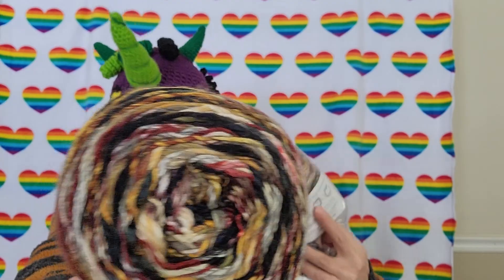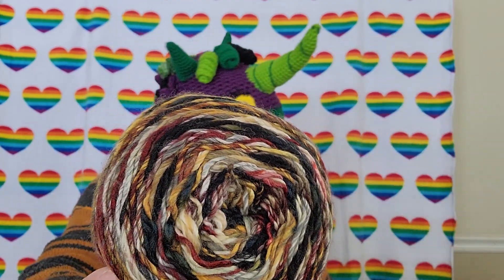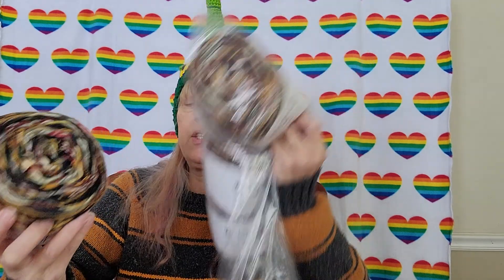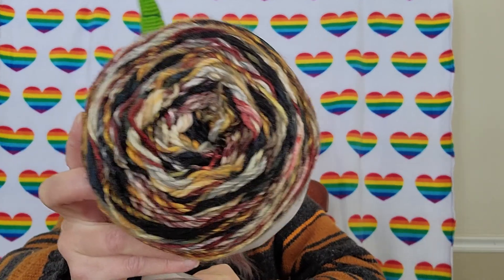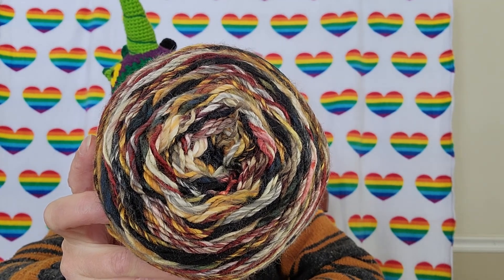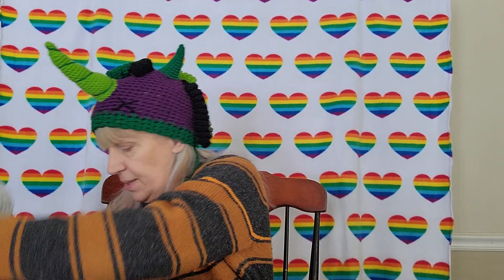Looks like I ordered five balls of that, so that's a lot of yarn to make something really super cool. I'm thinking this would make a really gorgeous fall duster — a long sweater. You guys say duster, okay? So that's those colors.